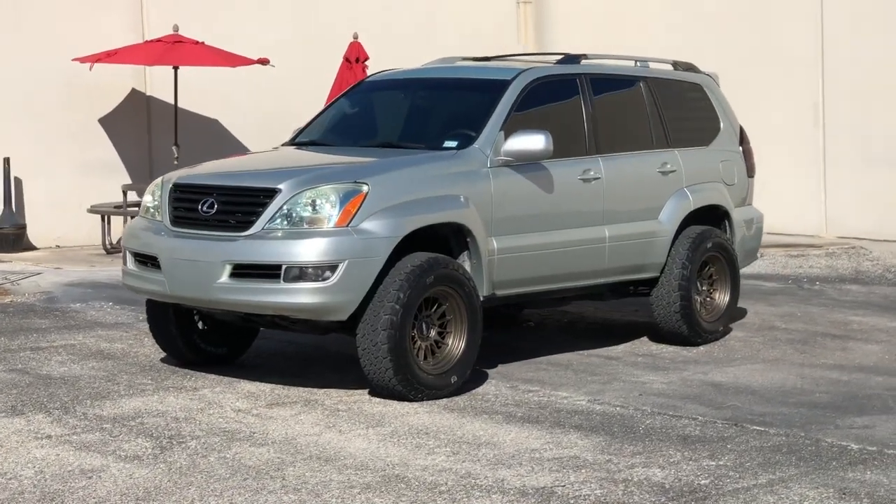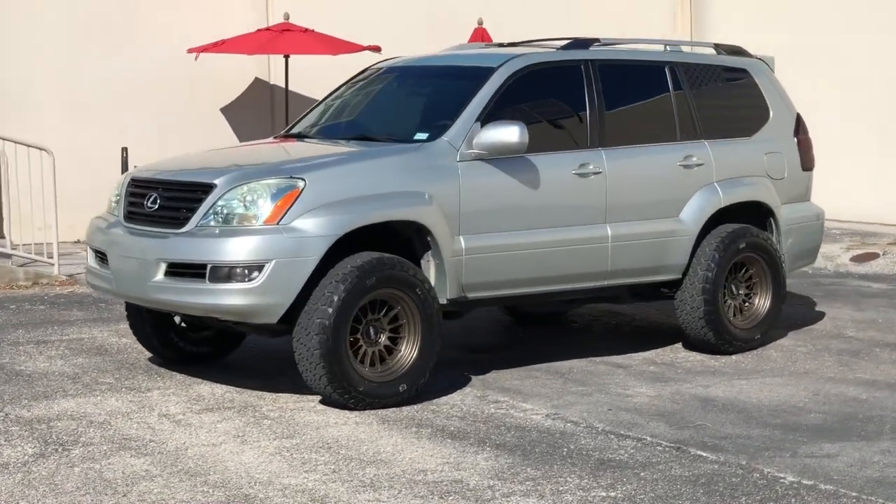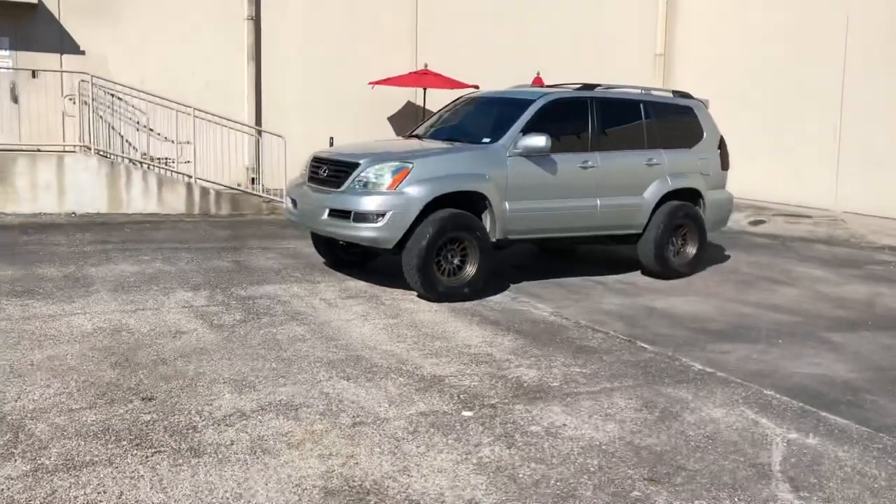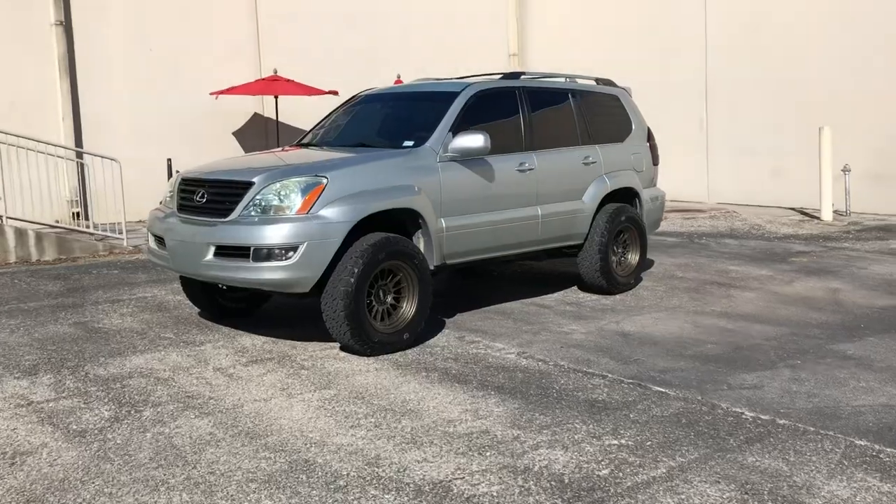We're just going to do a quick walk around on the current setup. Just finished up painting the grill, got the wheels on, bumper cut.